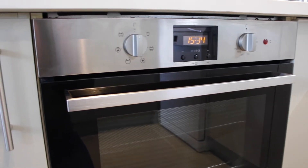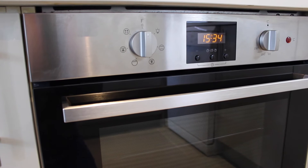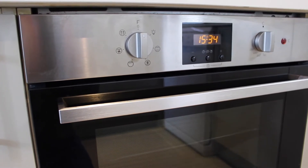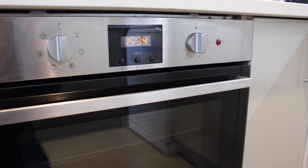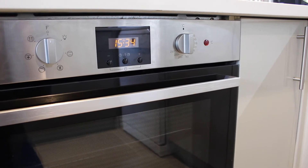On this side here we have the control dial. It's really easy to use and has different options including fan oven, grill, and a defrost. On this side we have the temperature settings — it goes all the way from 60 degrees around to 250.